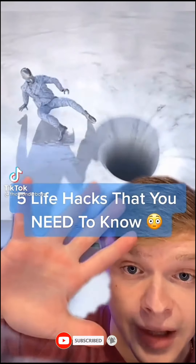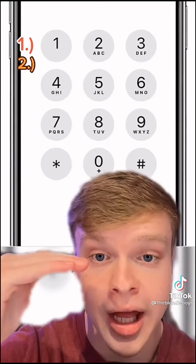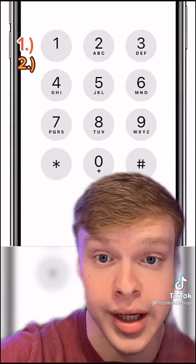Here are five life hacks that you need to know. Number one, if someone pushes all the buttons in the elevator, just press each button twice to avoid going to those floors. Number two, if you get calls from annoying people like telemarketers, just press the number nine during the call and it will add your number to a do not call list.